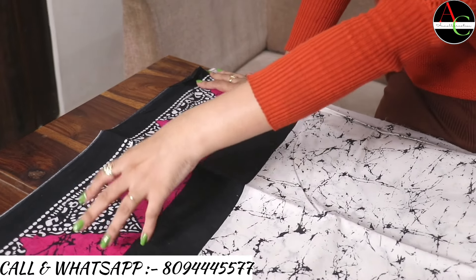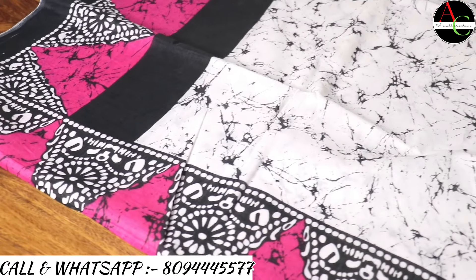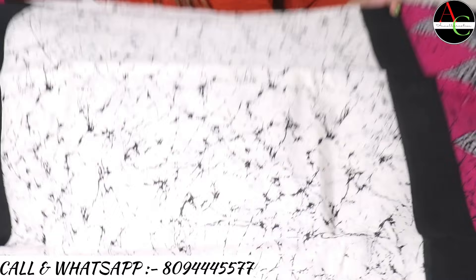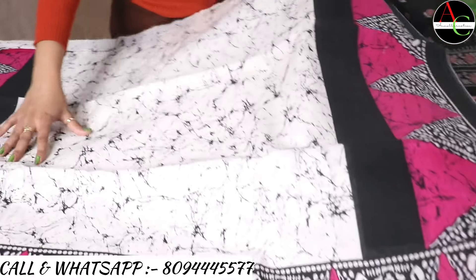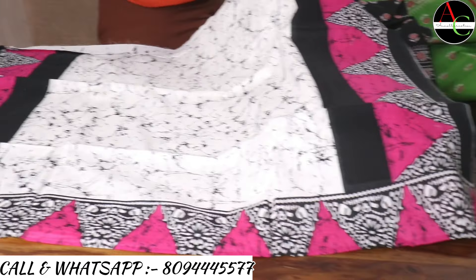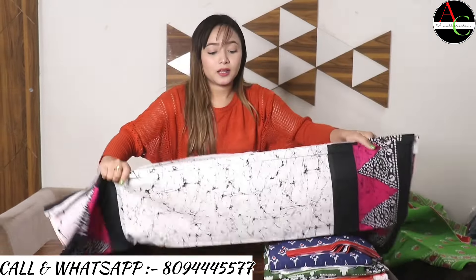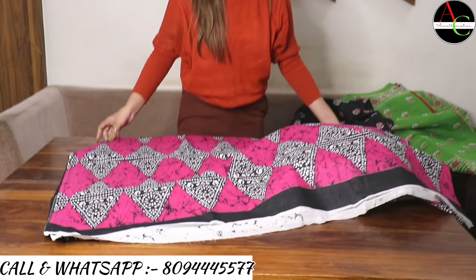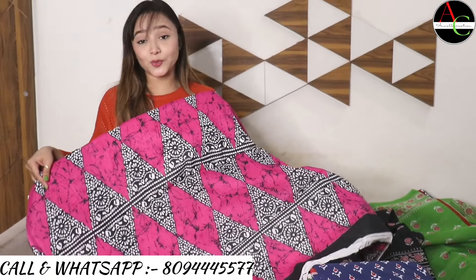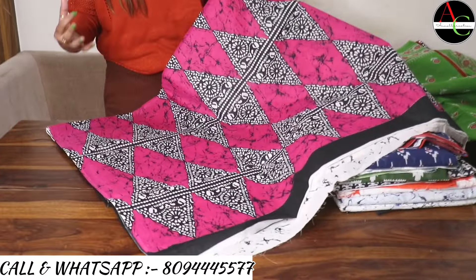The border has pink, black, and white combination. The middle part of the saree is crack printed — white base with black crack print, hand block printed. The pallu is very pretty and beautiful with pink, white, and black combination.